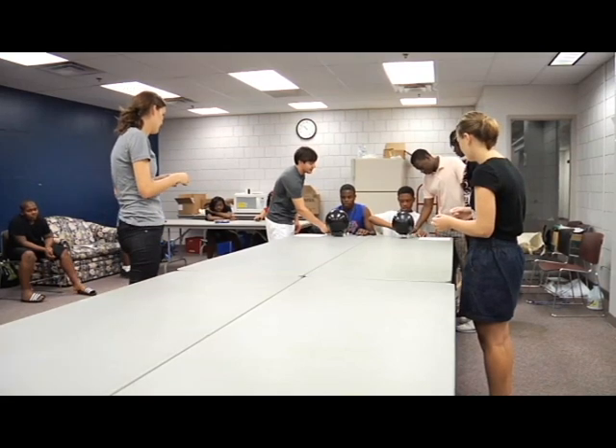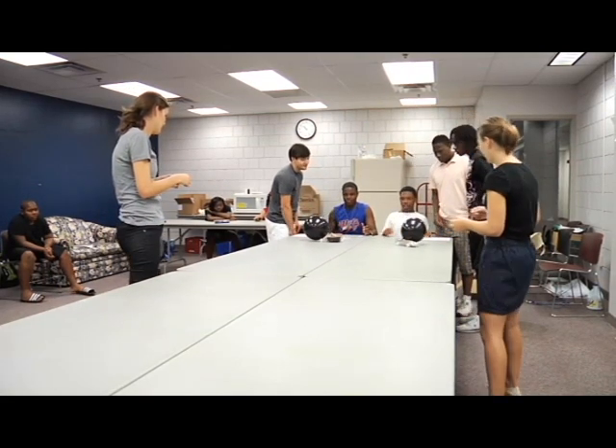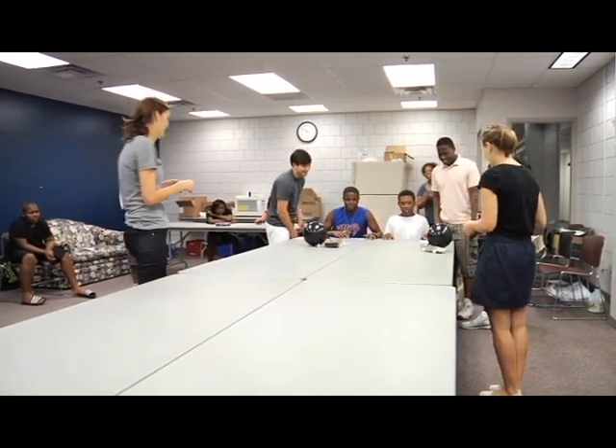On your mark, get set, go. Let's go! Let's keep going, keep going. Nice mark. Thank you.